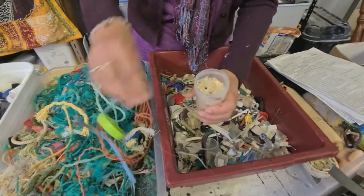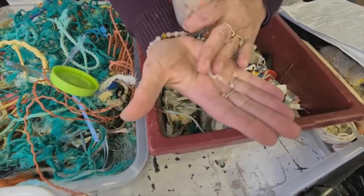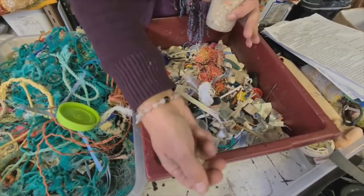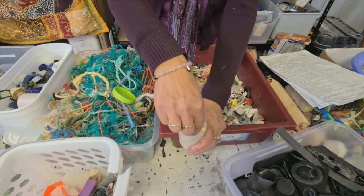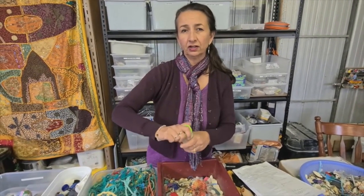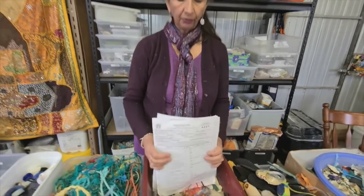There are also these things called nurdles, which are very sinister. They are the building blocks of the plastics manufacturing industry, and if their filtration system isn't very good, these escape down the drains into the waterways and end up in the ocean and all along the beach. You can't really even see them, and to collect them is very challenging. We really need to be aware of those, and manufacturing industries need to be challenged to make sure their filtration systems are improved.